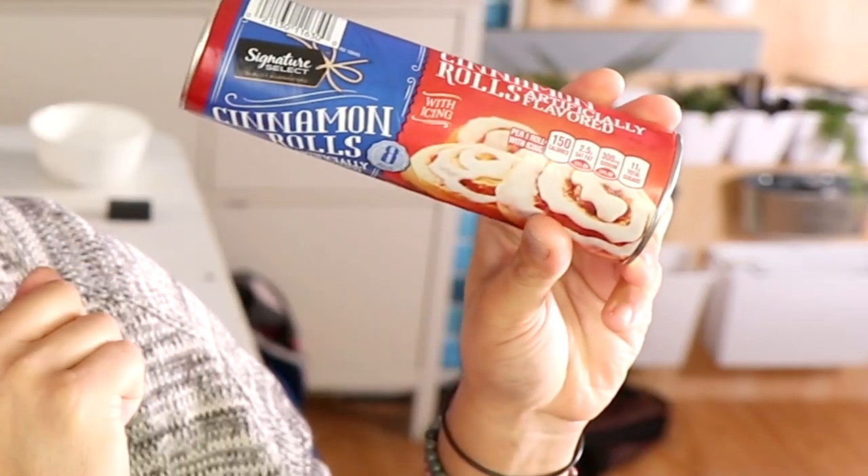So I saw somebody making cinnamon rolls on TikTok and I decided I wanted to be a part of that, but I don't want to make cinnamon rolls. I'm pretty lazy so I had this in my freezer — it's Signature Select, that's how you can tell it's fancy. I've been really into pizza so that's why I'm making a cinnamon roll pizza. Hopefully it works. Let's get to it.